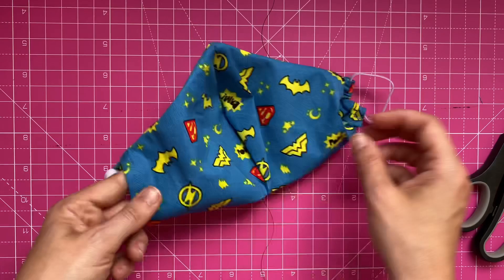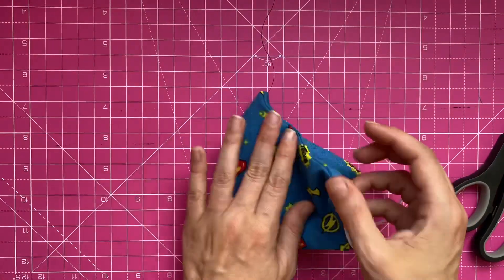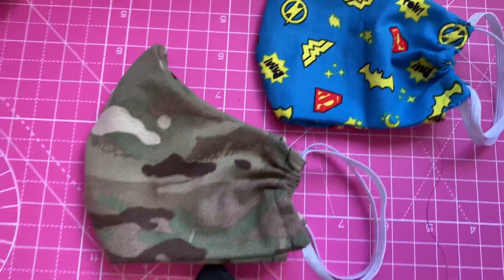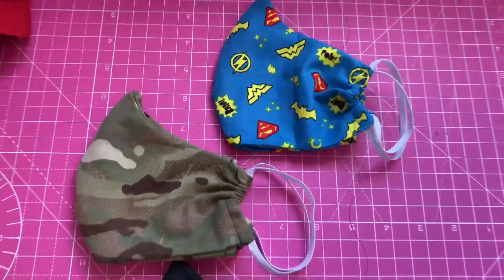As you can see it's got a little pocket here where you can put the filter through. Here are a few that I made earlier — so get creative and get making masks! Thanks for watching guys.